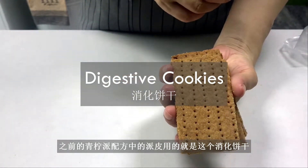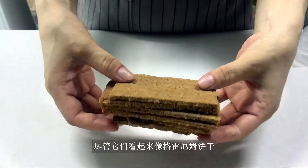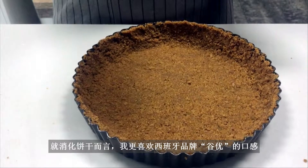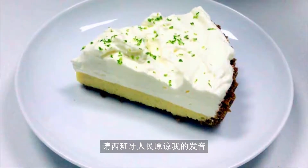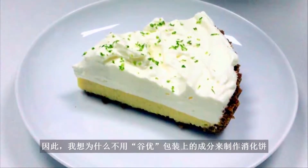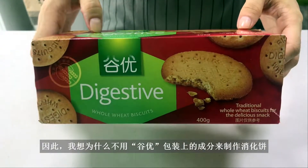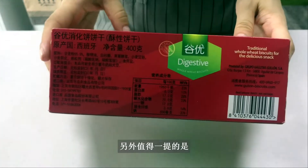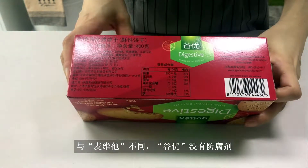This digestive cookie is what I used for making a pie crust in the key lime pie recipe, although they look like graham crackers. In terms of digestive cookies, I prefer the taste of the Spanish brand Gallen — excuse my pronunciation in Spanish, folks — to the British national craze McVeities. So I thought, why not use the same ingredients listed on the Gallen package to see if the end product would resemble the taste? Worth mentioning that, unlike McVeities, Gallen has no preservatives added.